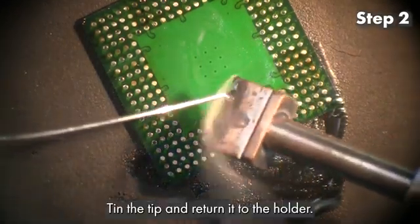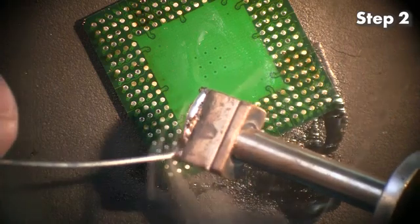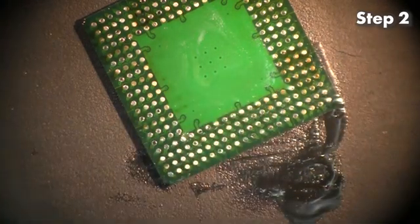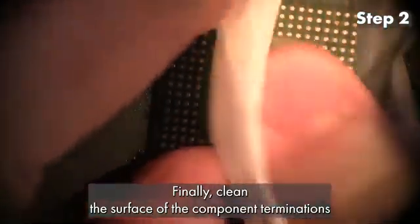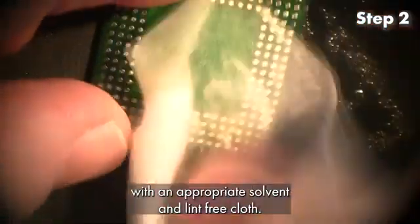Tin the tip and return it to the holder. Finally, clean the surface of the component terminations with an appropriate solvent and lint-free cloth.